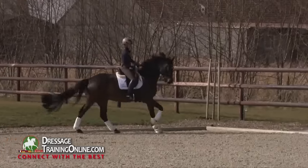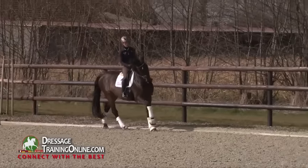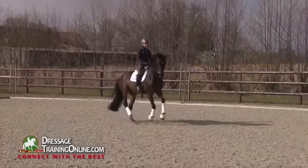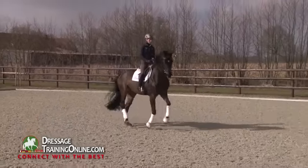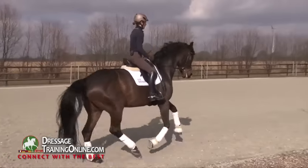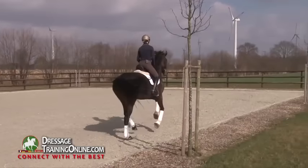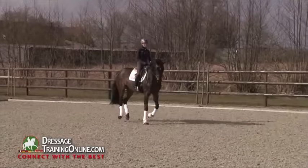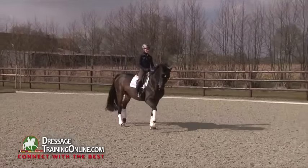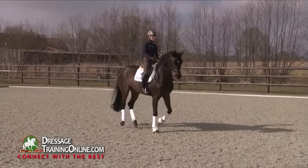The same to the right. With doing this I don't give the horse the feeling to have less forward tendency. I just try to transform it again into forward sideward — and more sideward than forward tendency.